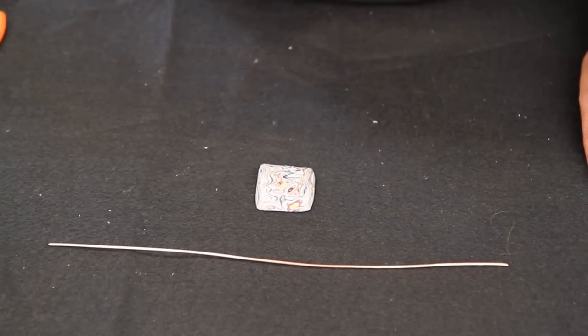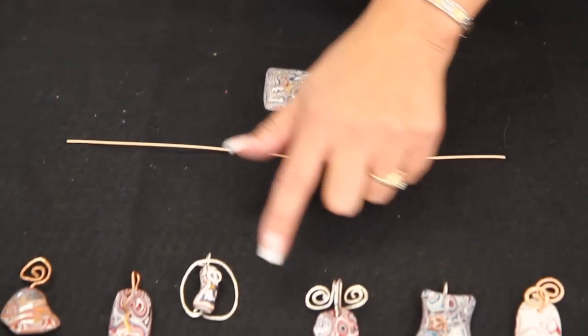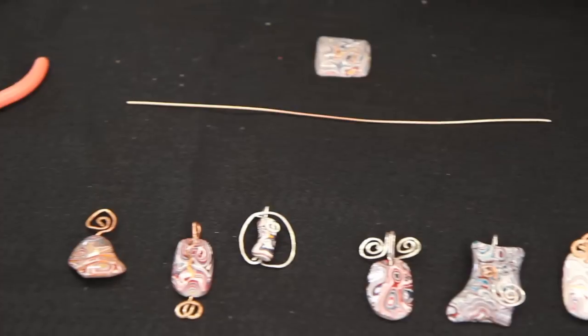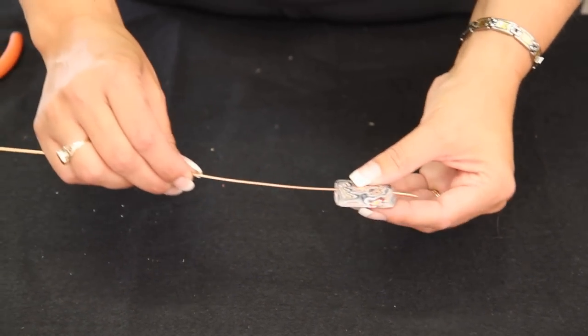This one's going to be a little bit unconventional. As you can see from these, they're a pretty conventional loop on the top of the pendant. With this, we are going to have it come up on both sides.